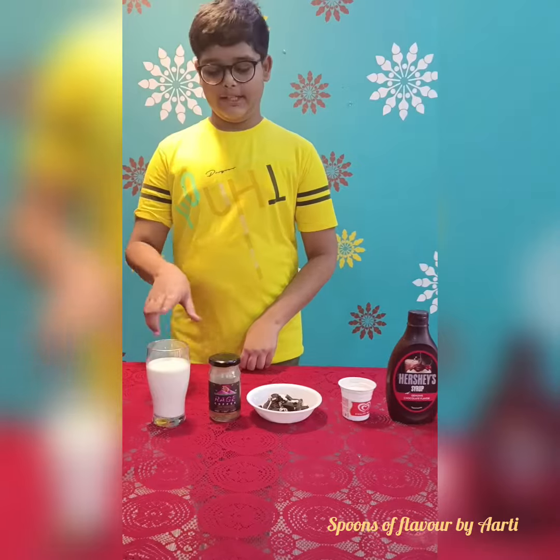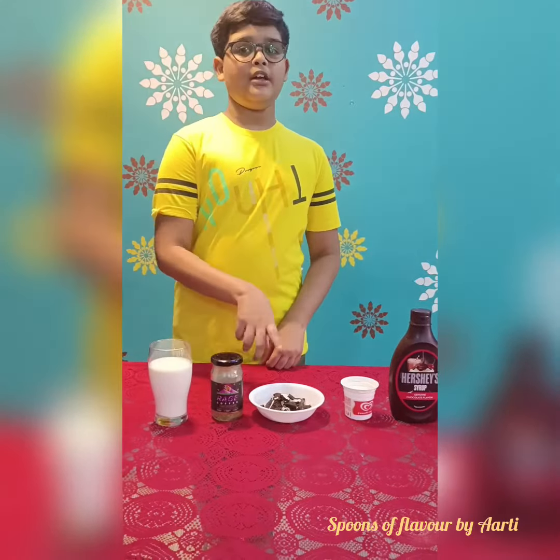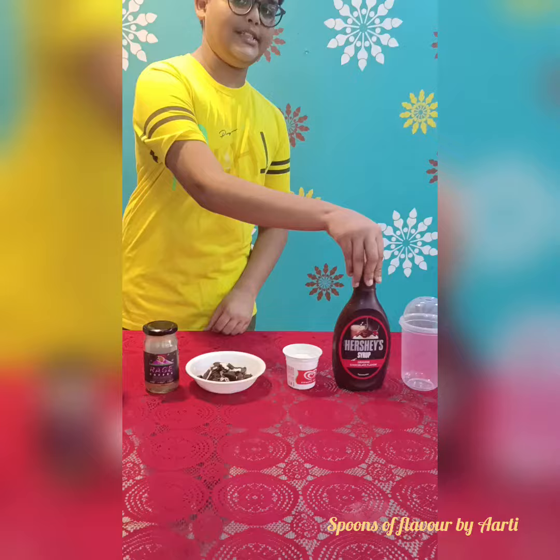The ingredients required are milk, coffee, Oreo biscuits, ice cream and chocolate syrup.